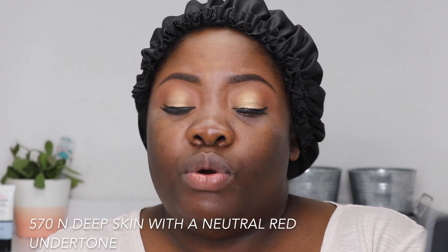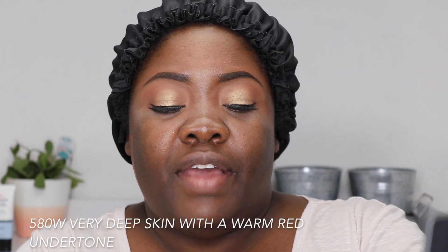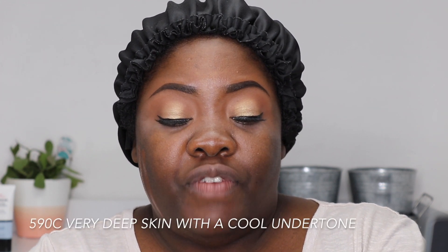Let's try out these shades — I'm gonna swatch them right here on my cheek. This first one is called 570N — 570 Neutral — it's a glass bottle with a pump. That's pretty darn deep. Next is 580W — 580 Warm — a little lighter but still deep for me. Then this one is 590 — I think the C stands for Cool — 590 Cool, and that's even deeper than the other three.